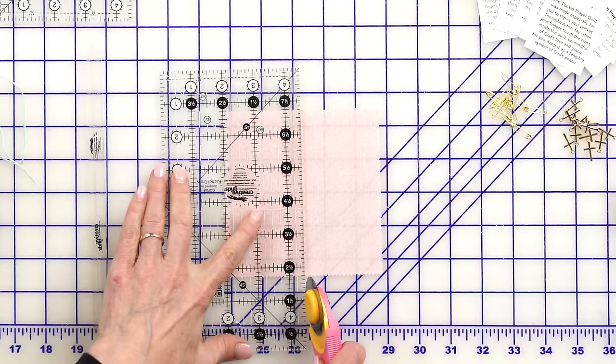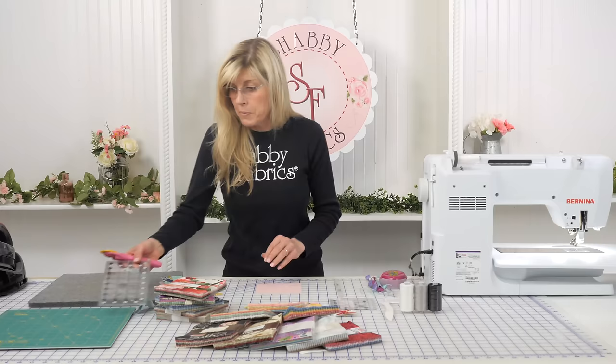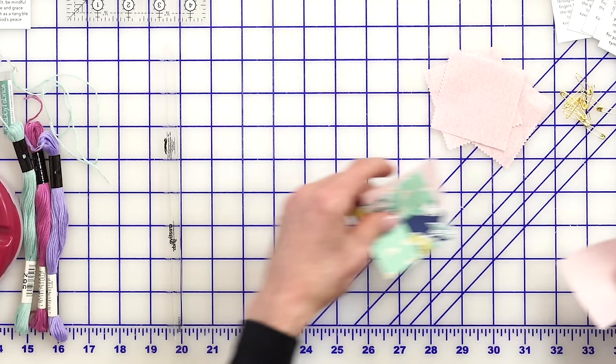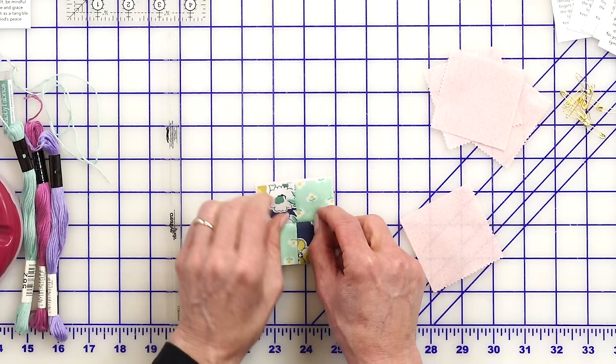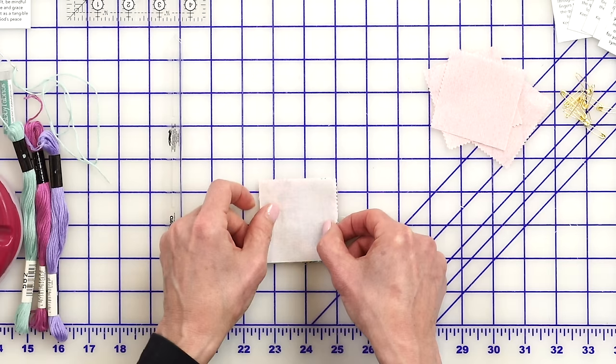A charm square is already five inches, so if I cut it two and a half inches in each direction I have four backings — it's so convenient. A mini charm pack already cut to two and a half inches can also help here. I'll use this second layer of fabric in place of batting; it could be plain white or a very thin piece of batting if you prefer.